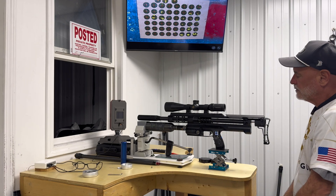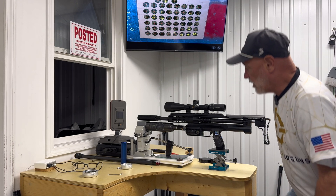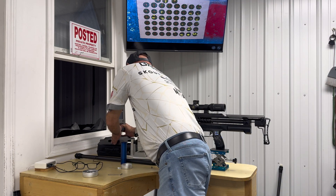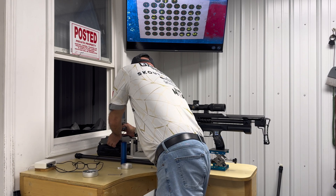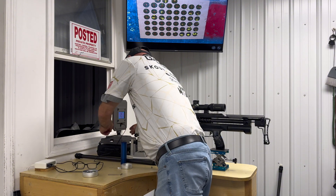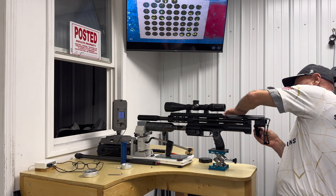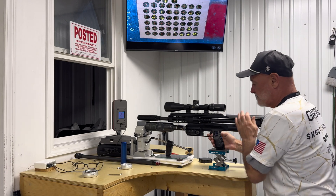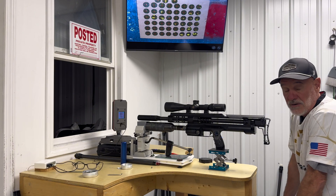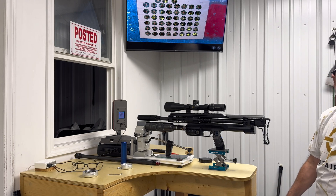Alright, so now we're ready to get a velocity and find out approximately where we are. Let me turn on my chrono — I've preloaded a mag. We're at 900 feet per second, which is very close to where we want to be. So I took a pretty good guess at that 1350.